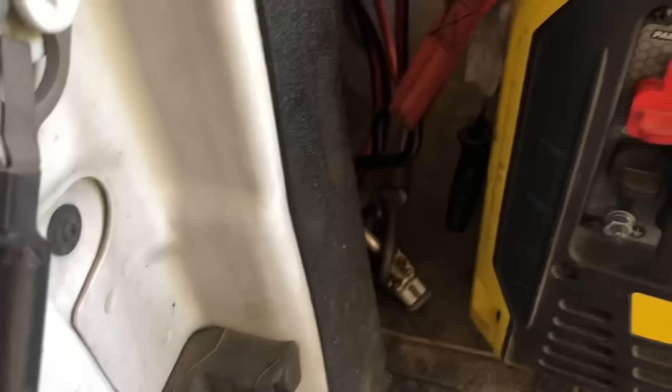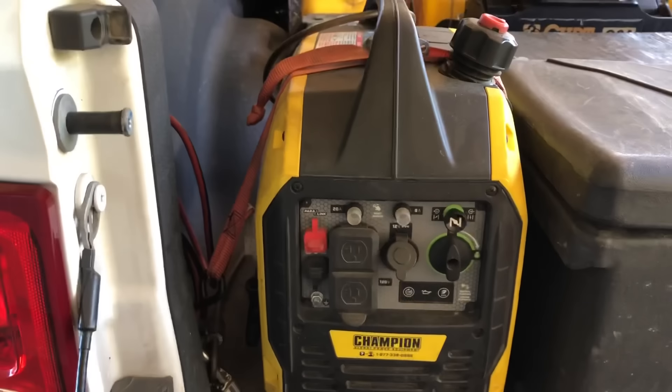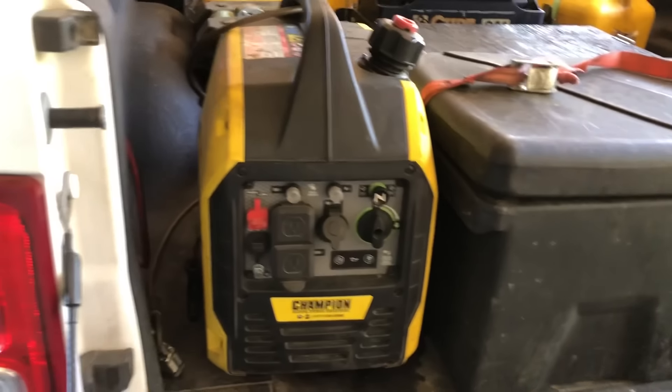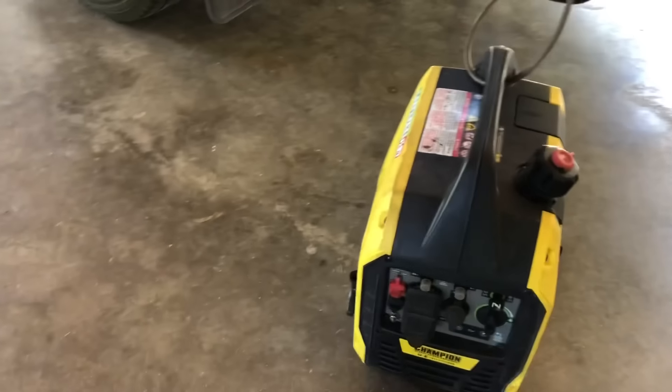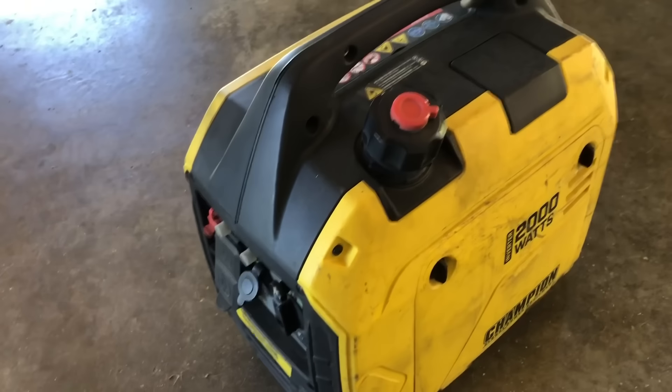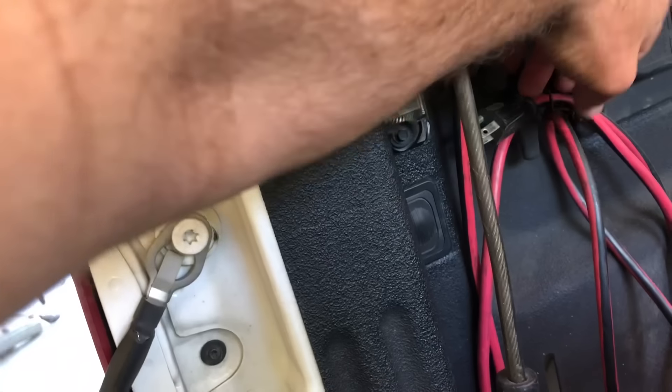Here's my Champion inverter generator — I keep it locked in here with a cable so it doesn't walk off on me, and I've got a strap around there to keep it secure. One thing I'll say: you do want to run these outside of the vehicle — follow the manufacturer's instructions on whatever inverter generator you get. If I had to do it over again I might go with a 2,500-watt, but the reason I picked this one is it was the lightest in its class at the time — came in at under 50 pounds with no fuel on board.